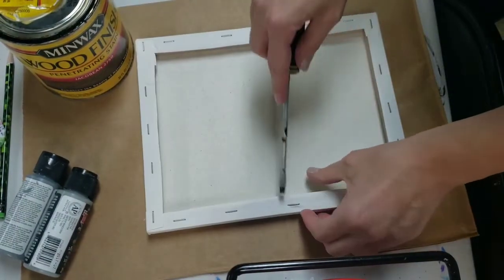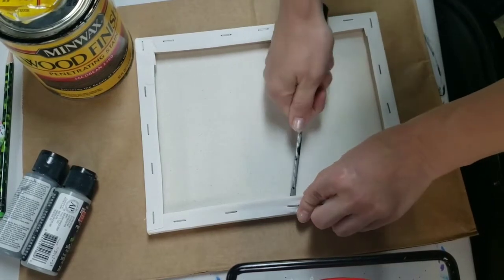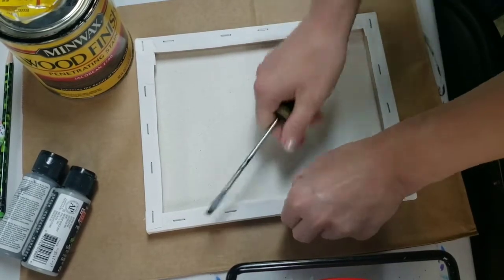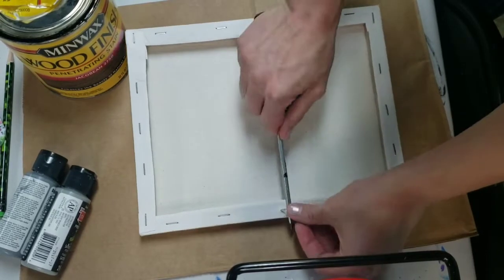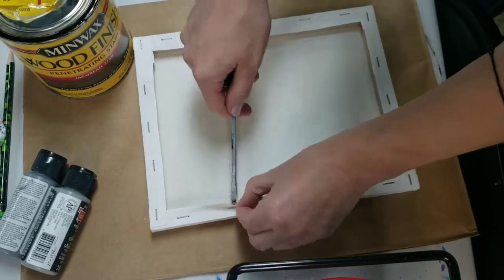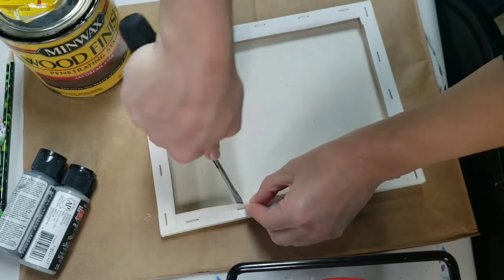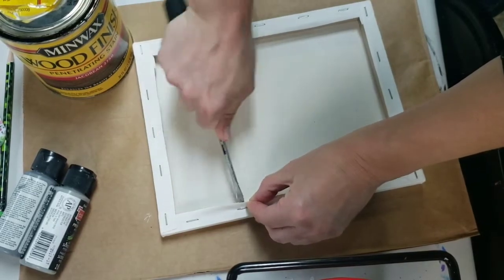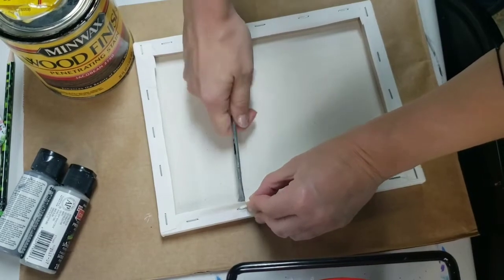I heard about somebody doing a craft where they disassembled the canvas and I haven't tried one of these before, but I know that these staples are thick and easy to remove so I'm just gonna go around and pop these off. You can sort of dig into the wood a little bit — the wood is soft so it lets you dig in if they are really tight and it'll let you get up underneath them and just pop them up.